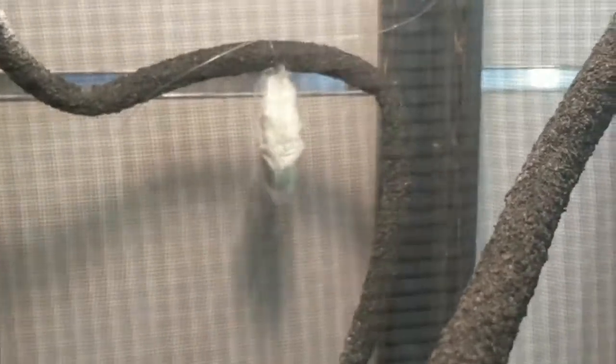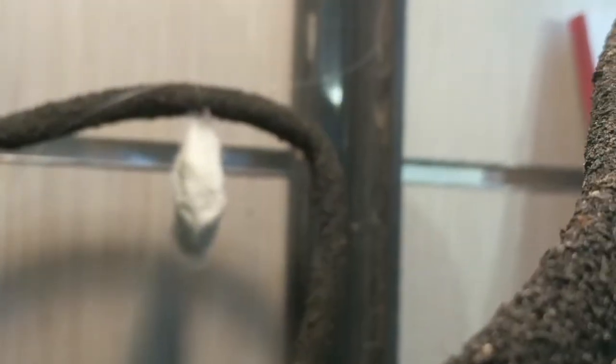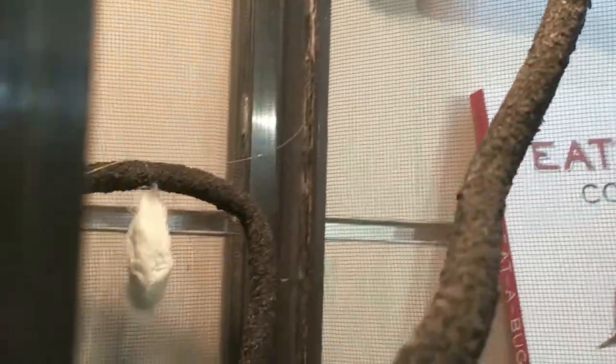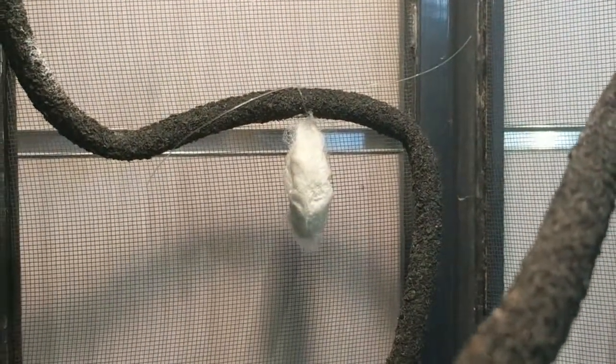After the cocoons are done we take them out, put a thread in them, and hang them up in here. Here we have a cocoon hanging up suspended by some twine, and another cocoon up there wrapped up in a leaf. In a couple of weeks it should hatch into a beautiful Erie silk moth.